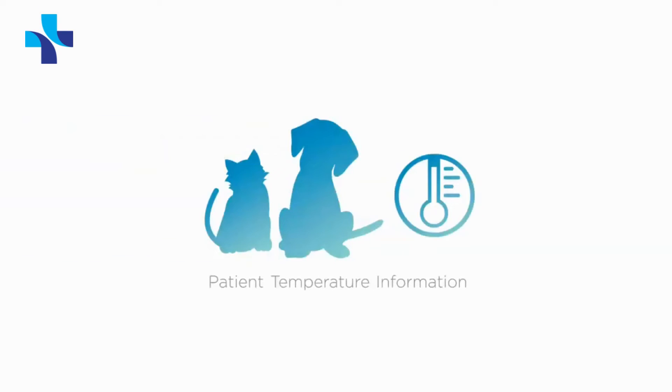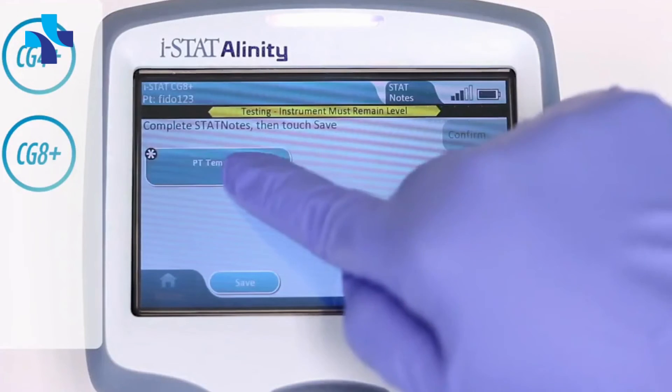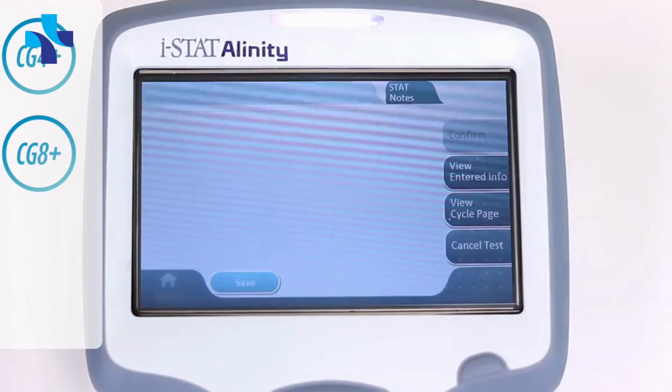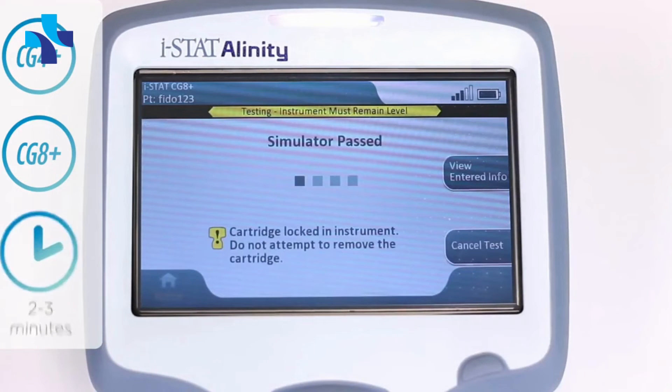The analyzer will lock the cartridge in place and display a countdown to results. Patient temperature information is required if running CG4 Plus or CG8 Plus blood gas cartridges. After inserting the test cartridge, select Patient Temperature Fahrenheit, enter the patient temperature, tap Next Item, then select Save and Confirm.